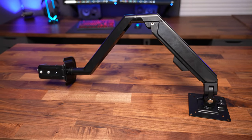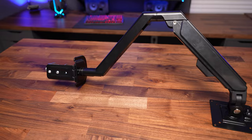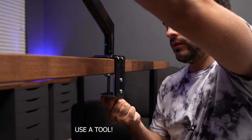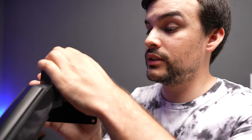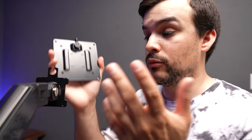This stand was pretty easy to set up. Out of the box I just had to put the two arms together and put the clamp on the bottom. Then you slide it onto the back of your desk and tighten the clamp down. Usually you take the mounting plate off, attach it to the back of your monitor, and then slide it back on and you're good to go.